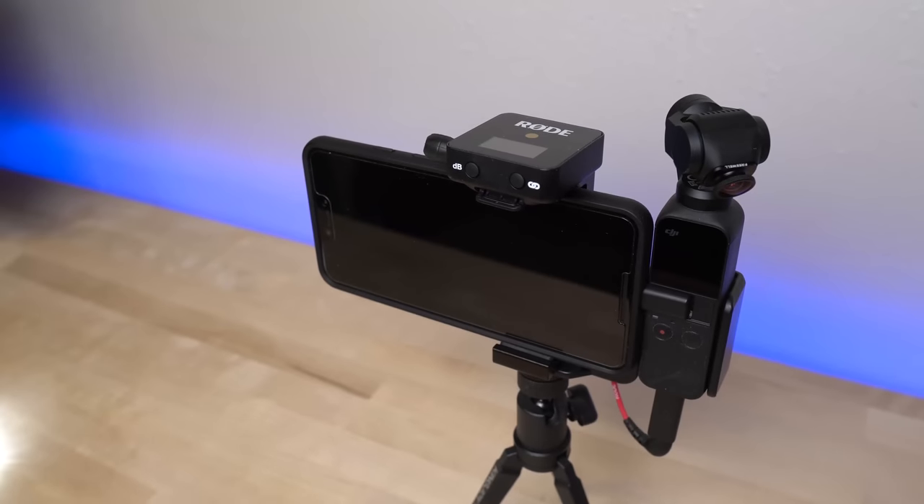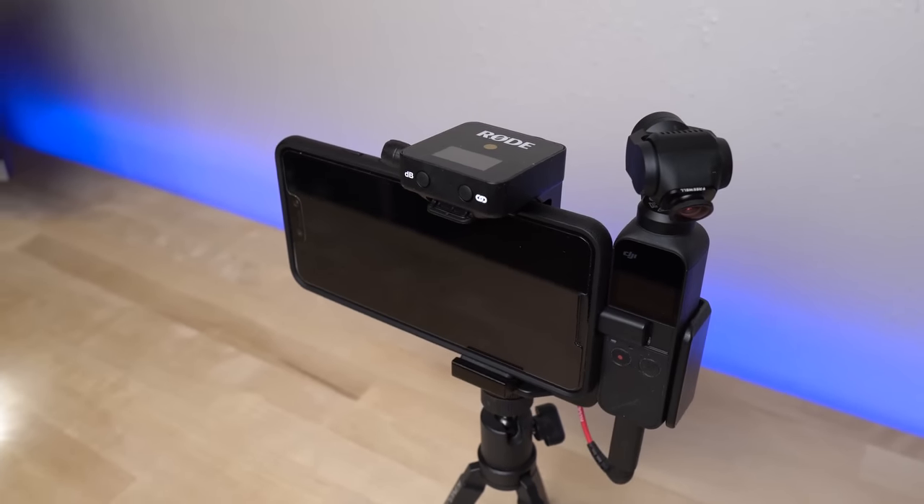The DJI Osmo Pocket was one of the best purchases I've ever made. I didn't feel that way at first, but as updates started to roll out and accessories became available, it became one of the most useful tools in my arsenal. I've been experimenting with different ways to use the Osmo Pocket to bring more dynamic content and creativity. What started as a journey to find the perfect vlogging solution has turned into me considering using this as my full-time YouTube camera. So let's get to it.